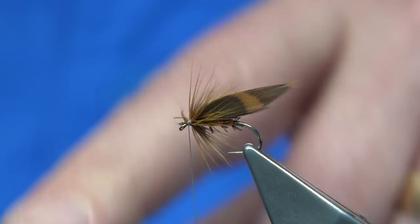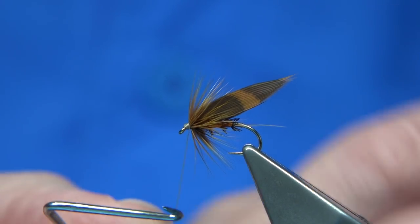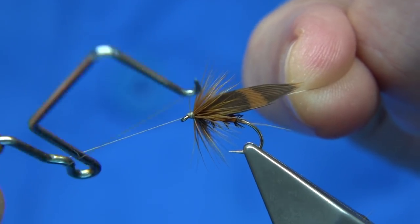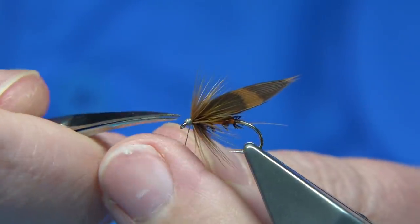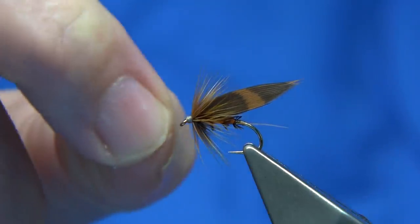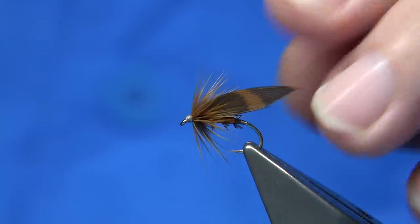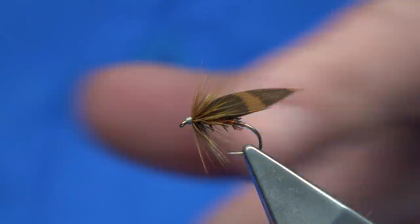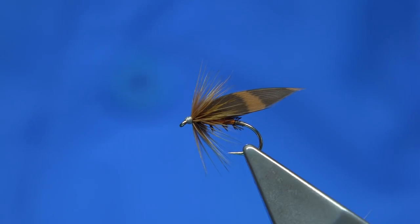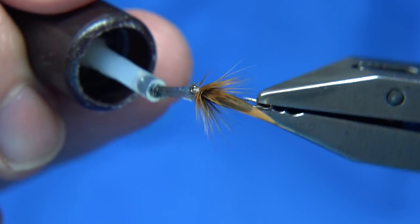Just relax your thread, then tidy the head area up — don't be shy with the head, it's a big fly. Keeping the thread tight, looking straight in, finish one, two, three. Trim away. Almost like this — a traditional style wet fly. All I have to do now is just a wee touch of varnish into the head, all the way around, just to seal it.